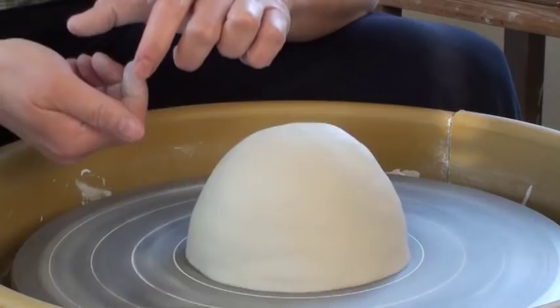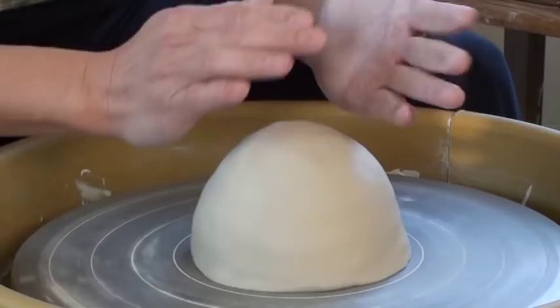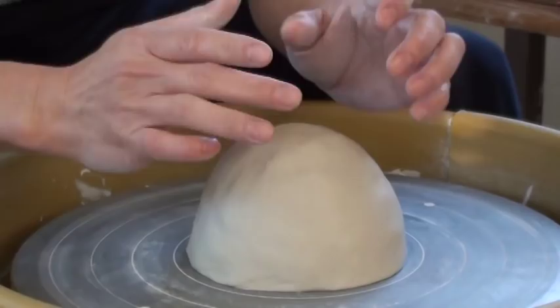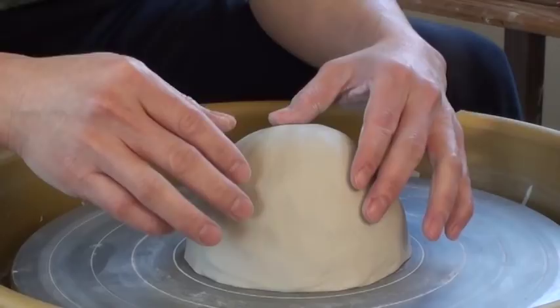The second S is you want to be slippery all the time. When you try to move the clay, you don't want too much friction between your hand and the clay. Add water to your hand, or add slip to your hand, so that it's slippery all the time.